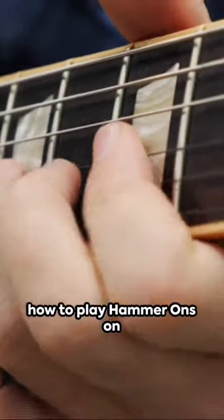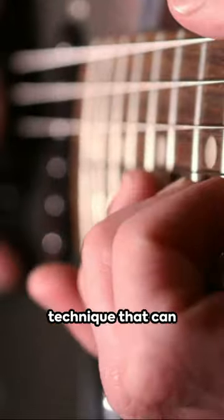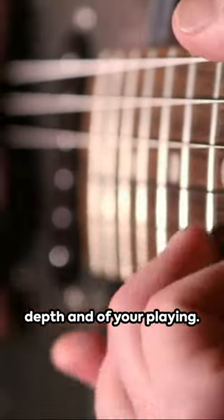Welcome to our tutorial on how to play hammer-ons on guitar for beginners. Hammer-ons are an essential technique that can significantly enhance the depth and expressiveness of your playing.